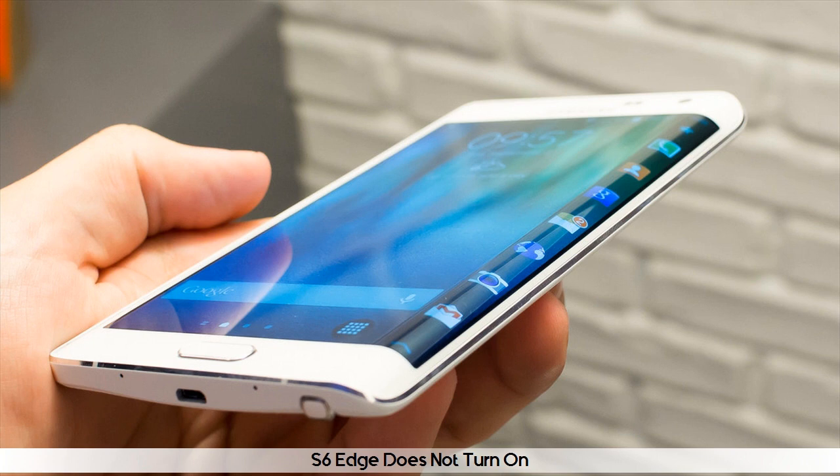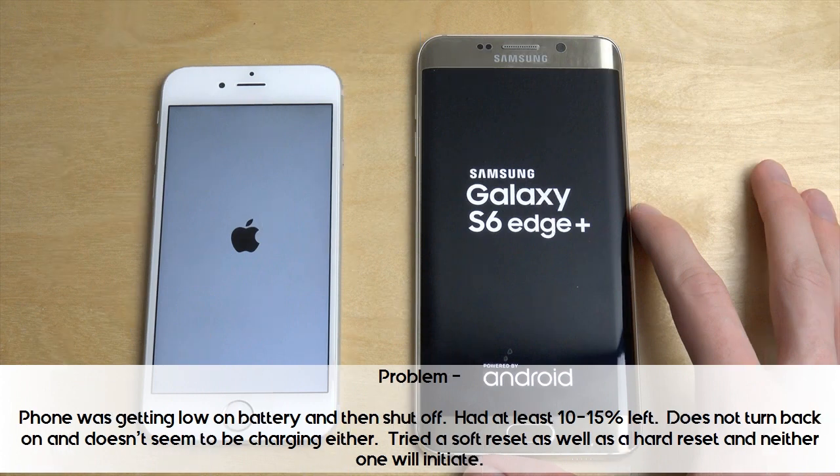S6 Edge does not turn on. The phone was getting low on battery and then shut off, with at least 10-15% left. It does not turn back on and doesn't seem to be charging either. Trying a soft reset as well as a hard reset, neither one will initiate.